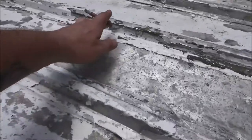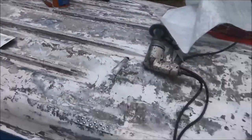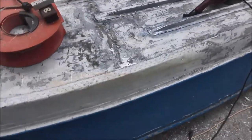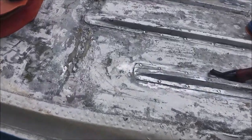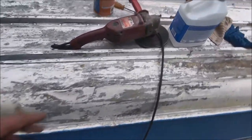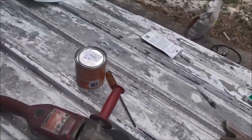Once that dries up and everything, we'll go ahead and finish getting all the paint that's flaking off, hit that with a wire wheel, then wipe it all down with paint thinner, and go ahead and start sealing. But we're going to let this dry up real good first. Don't want this stuff getting dirty. I sealed up some of the rivets — these are bolts.